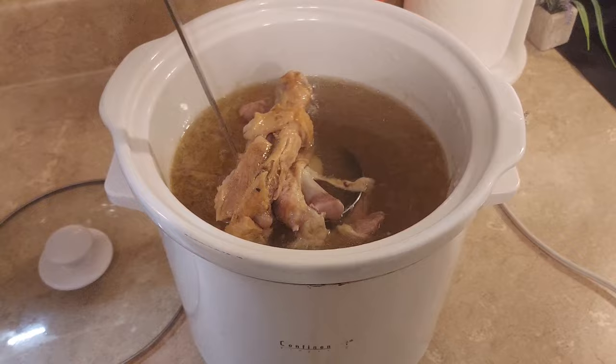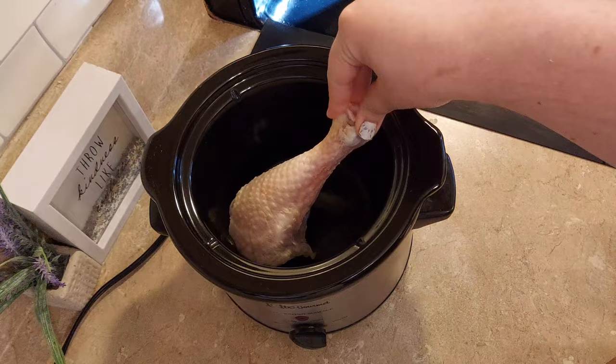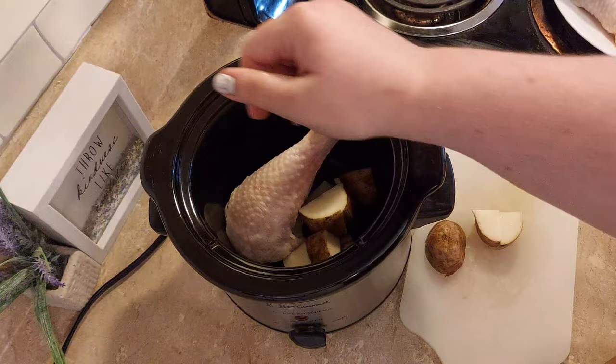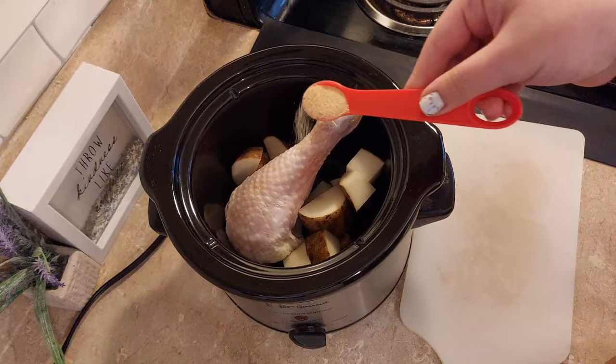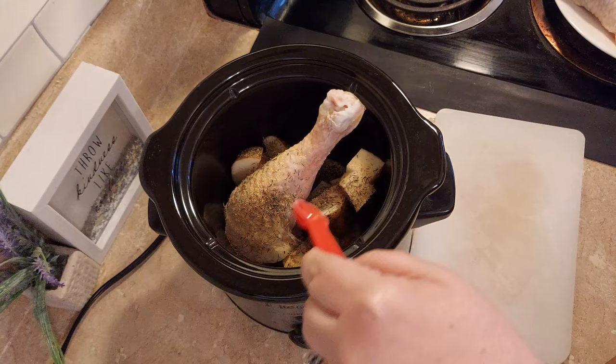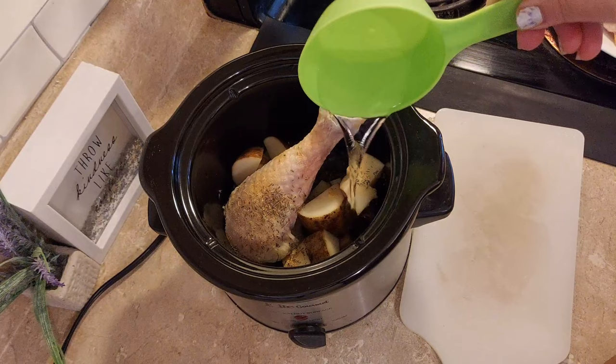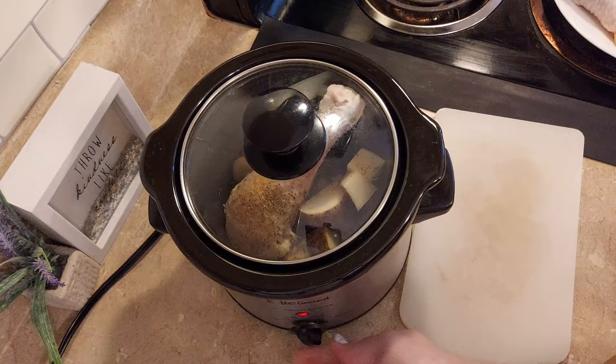Our first recipe is potato broccoli chicken with stuffing. Take one chicken leg, place it in the bottom of your slow cooker, then take one potato and cut it into large cubes. Add them into the slow cooker on either side of the chicken leg. Add half a teaspoon of garlic powder, half a teaspoon of thyme leaves, and a bouillon cube. I added two-thirds of a cup of water, then put the lid on and let this simmer for about two hours.